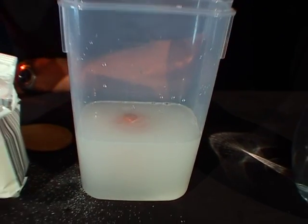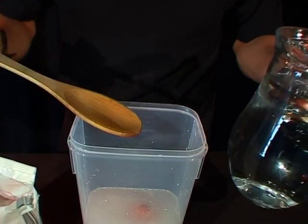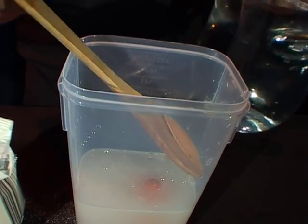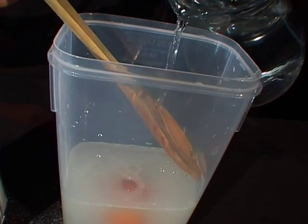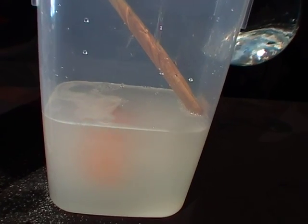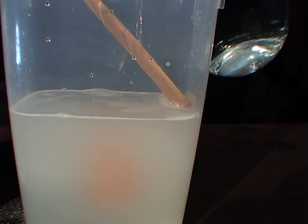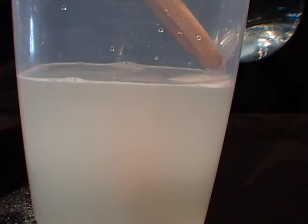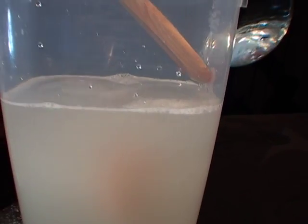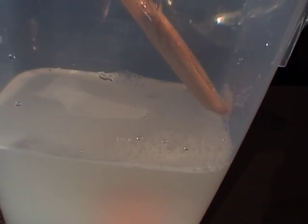Now comes the tricky part. Take the rest of your water and your nice big serving spoon, and what you need to do is pour it in very slowly so the fresh water floats on top of the salt water just like this. And if you do it just right, you can see that your egg floats in between the fresh water and the salt water. And voila, you have one suspended egg.